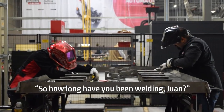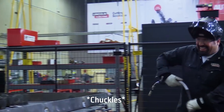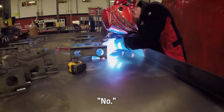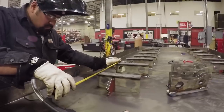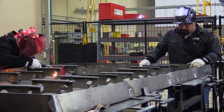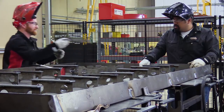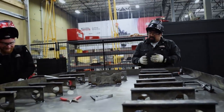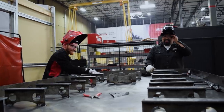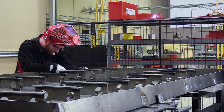So how long have you been welding, Juan? About three and a half days. Really? No. It's always a race — as long as it gets done right. Iggy's catching up, trying to keep pace with Juan as they work through welding the baffles.